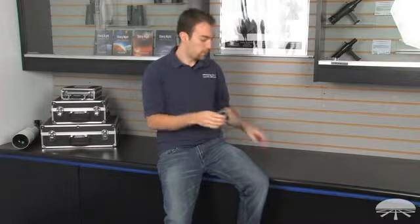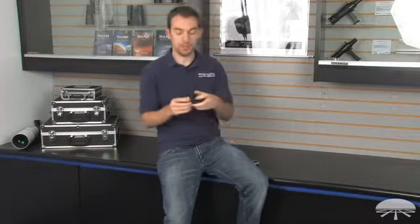Hi, I'm Eric from Orion, and today we're going to take a look at the 2 inch to 1 and 1 quarter inch precision centering adapter. This is a replacement adapter that uses a helical compression mechanism inside of it, whereas a standard 2 inch to 1 and 1 quarter inch adapter would use a thumb screw to hold the eyepiece in place.